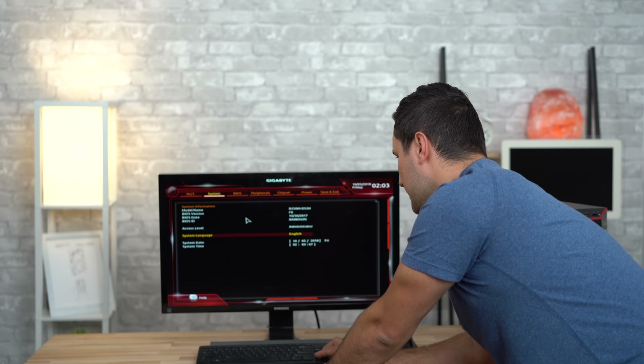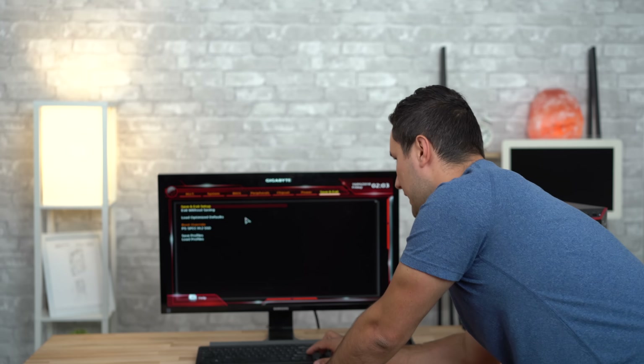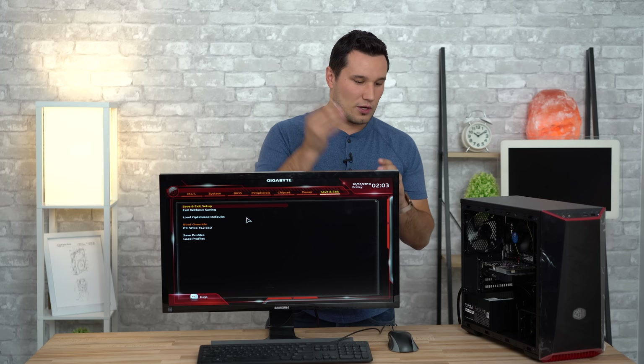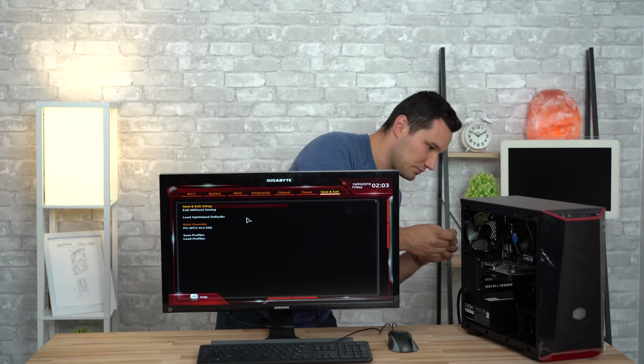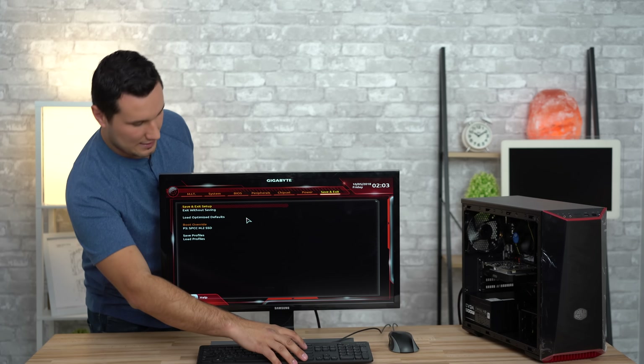In the BIOS peripherals section, the initial display output is set to PCIe — meaning it's using our dedicated graphics card, not the built-in one. Our SSD also showed up, so we're good to go. Hit save and exit settings. Now we're going to install Windows. I'm not going to show you how to create the USB — it's super easy. I'll have a link to Microsoft's website where you can download the Windows USB creation tool. It's step-by-step and you don't have to have a license key to download or even use Windows.